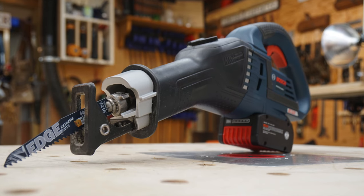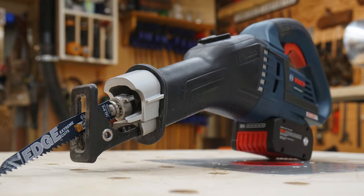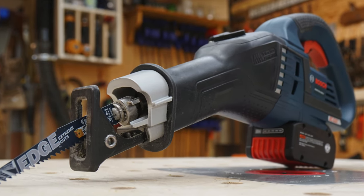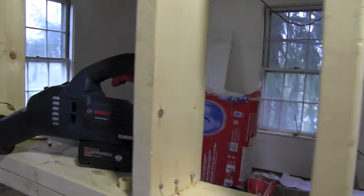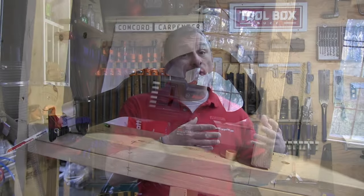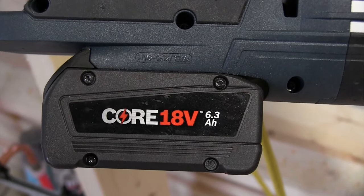The Bosch GSA saw is smaller than you'd expect given its aggressive cutting capabilities. We were super impressed with its small size-to-power ratio — it's definitely a powerful cutting saw. It measures 19 inches long and weighs 7.7 pounds as a bare tool. When equipped with the 6.4 amp-hour Core battery it was optimized for, the saw weighs 9.4 pounds.